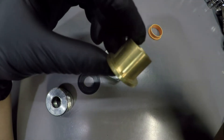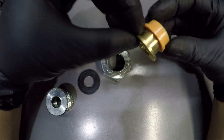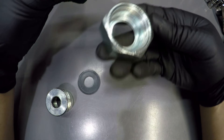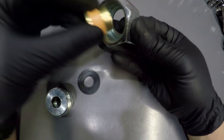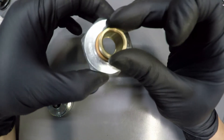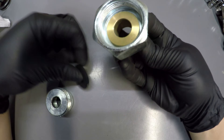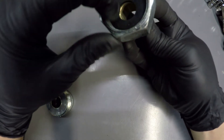This is where your copper pipe goes. You're going to have this sleeve that's going to separate the copper from the steel thread — this is not touching this at all because of this sleeve. Then you're going to have this o-ring that's going to seal the water.